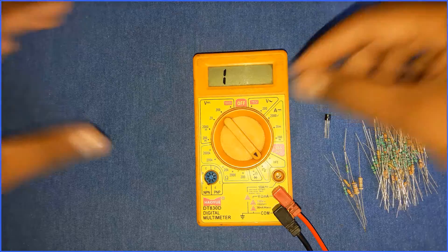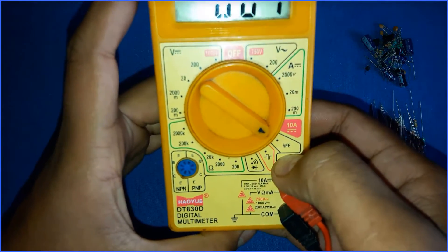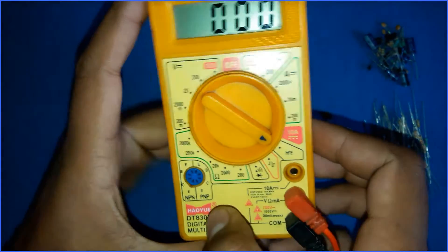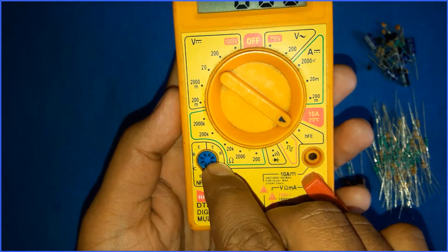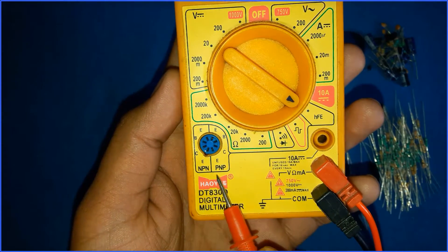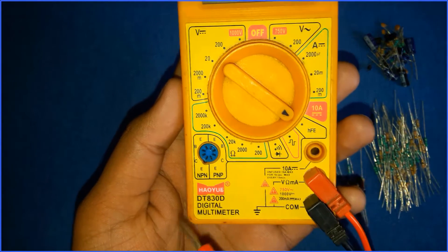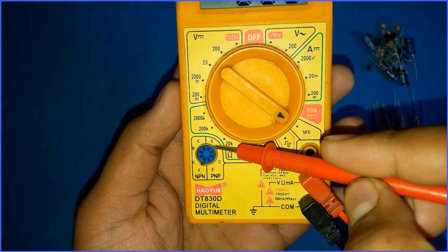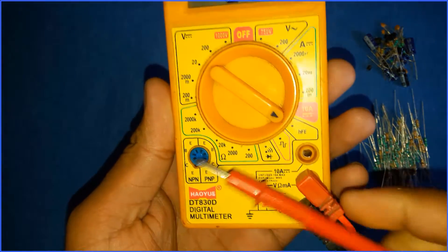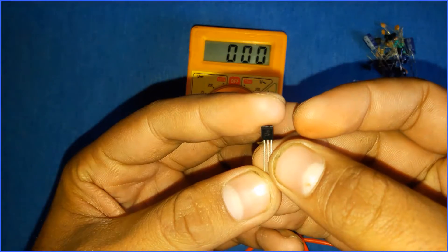After the continuity tester there is a square wave generator which generates a square wave. After that there is the HFE symbol for gain — that is the beta gain or transistor gain, which is the current gain of a transistor. Here you can see a blue circle with ports on it. Below it is written NPN and PNP. There are two types of transistors: NPN and PNP. A transistor has three terminals: emitter, base, and collector.